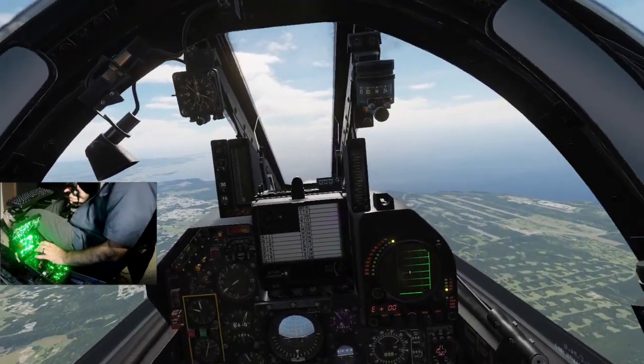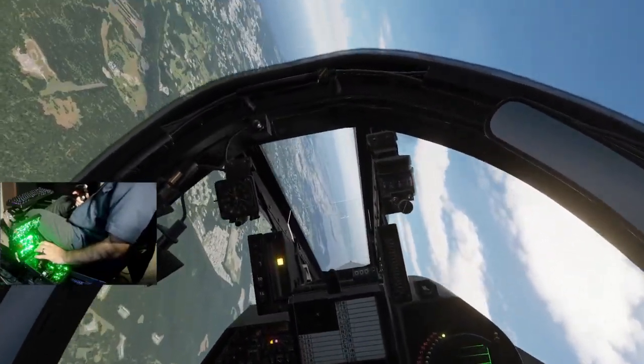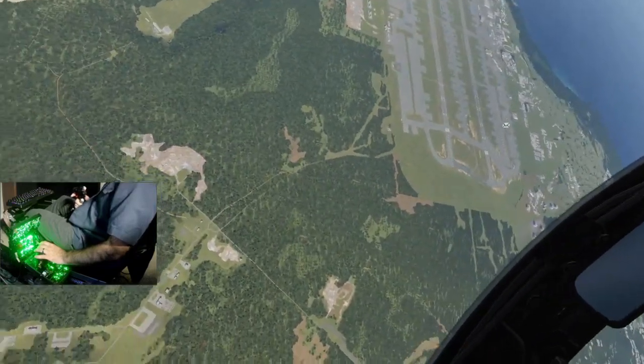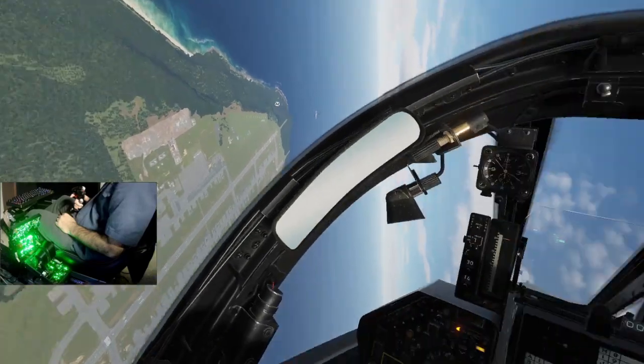400 knots, 6,000 feet. Let's do a right turn, pull. A little bit of buffeting.